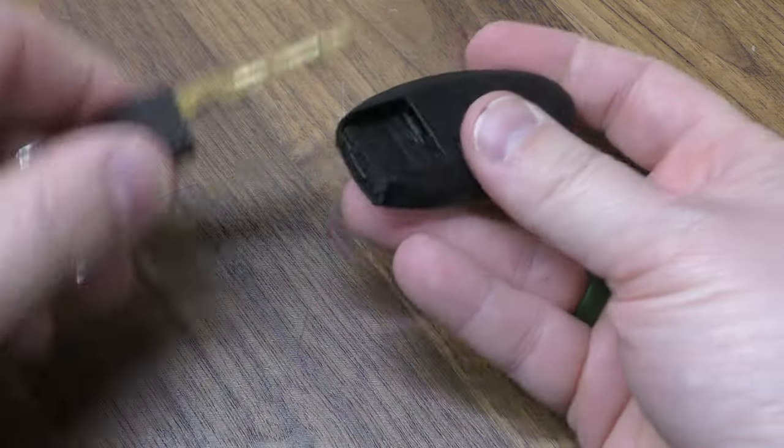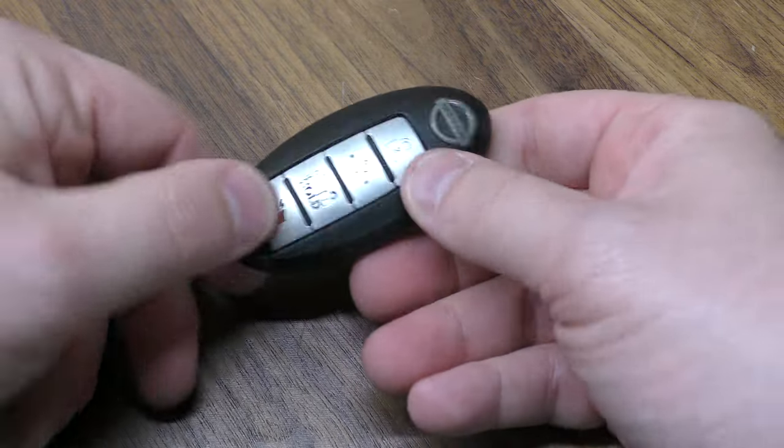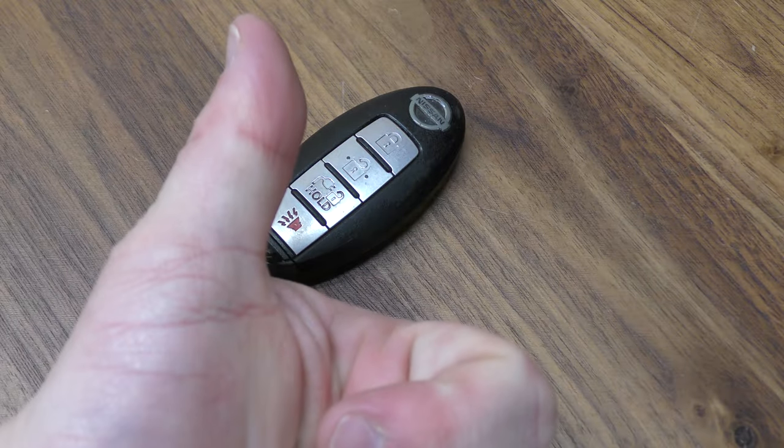Just close these back up, give it a good squeeze, and replace your mechanical key and you're all set. Hope that was helpful — make sure you hit that thumbs up button.